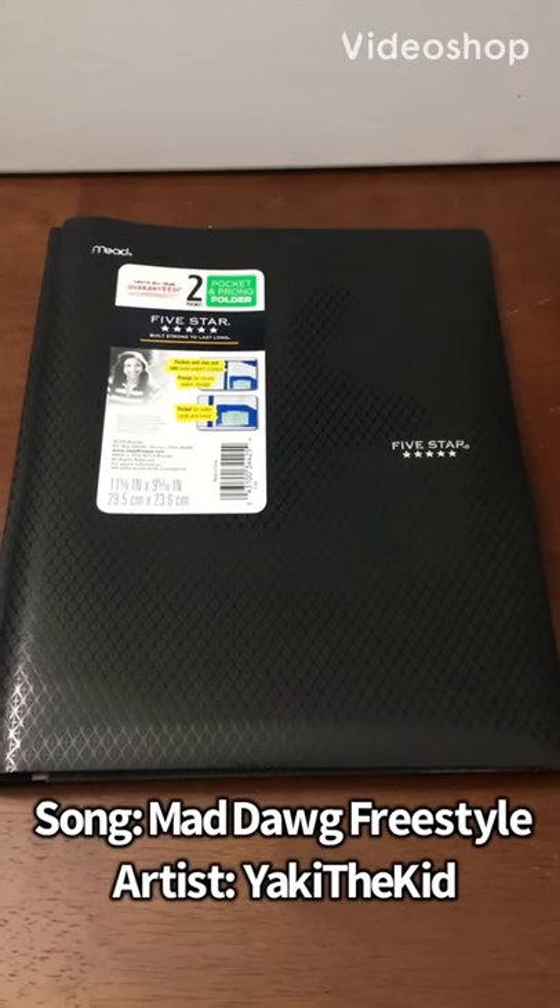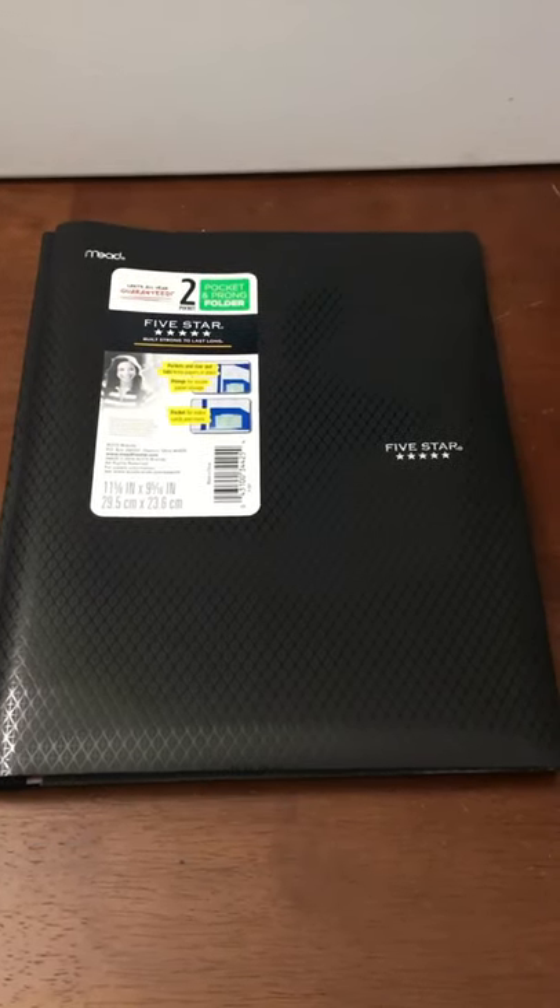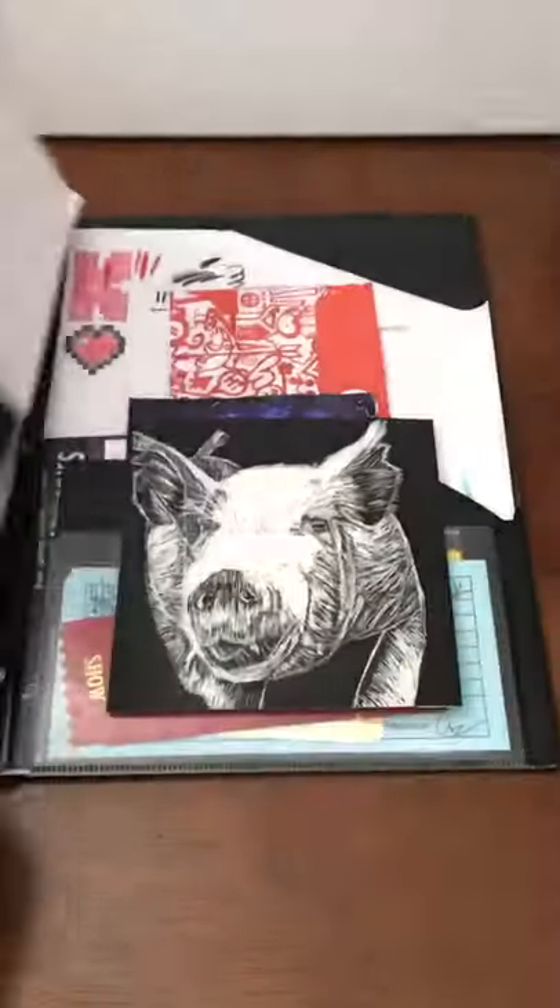Today in art we did scratchboard art for the first time and I decided to do a picture of a pig. I think it turned out pretty good, so here it is.